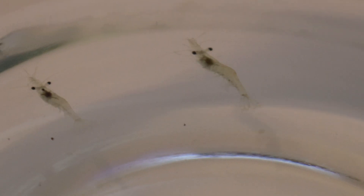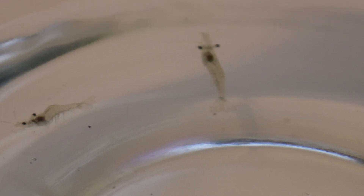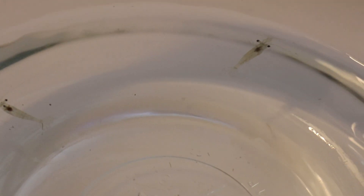One important behavior to note is their molting process. Ghost shrimp molt regularly, shedding their exoskeleton to allow for growth. During this time, they're more vulnerable to predators and often hide in plants or crevices until their new exoskeleton hardens.